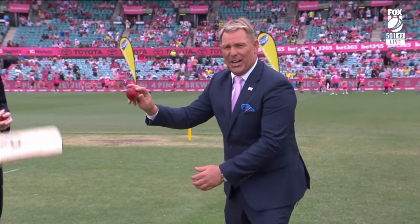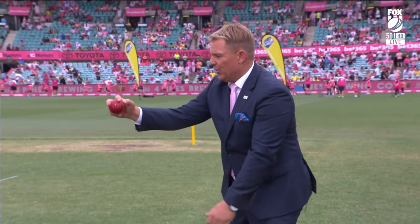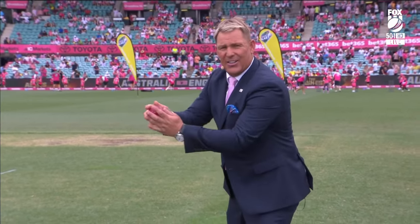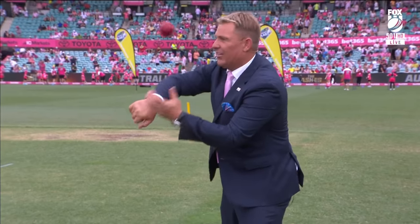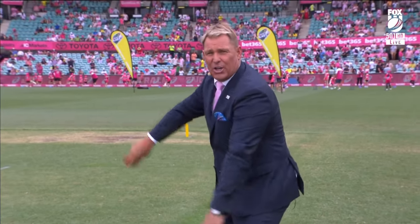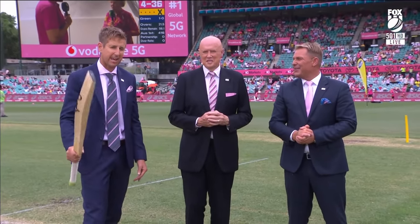Come right in closer so we can see it. Leg spin like that — that's your leg break. Then you turn your wrist a little bit more to go straight over — that's a top spinner. Then if you want to bowl the wrong'un, you just turn your wrist around a bit more and the finger does the work — the ball comes out like that. And you've got all sorts of others like a flipper too. The main takeaway is: if you want to bowl leg spin, it's going to be tough, but never give up.